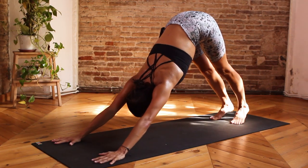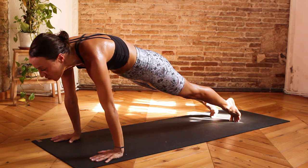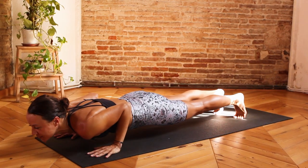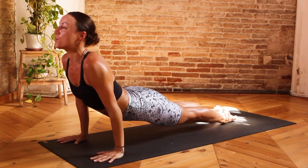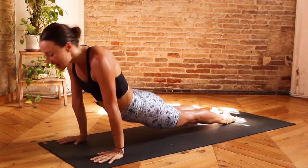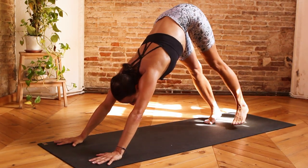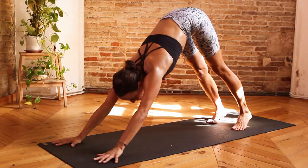Inhale, roll forward to plank, extending the crown of the head forward. Exhale, Chaturanga Dandasana, bring it down. Inhale, Urdhva Mukha Svanasana, extending the crown of the head up towards the sky. Exhale, rolling over the feet, sending the hips up and back — downward facing dog.